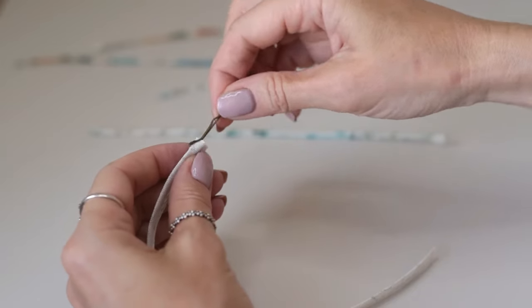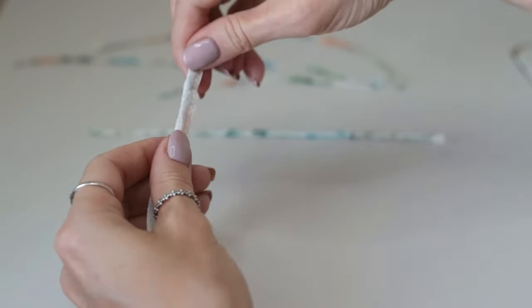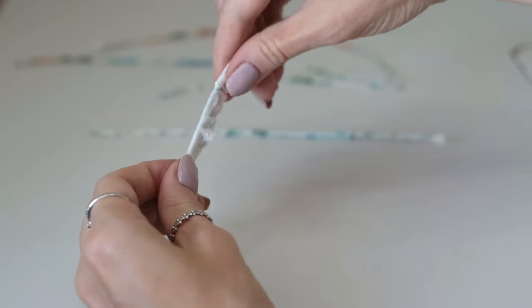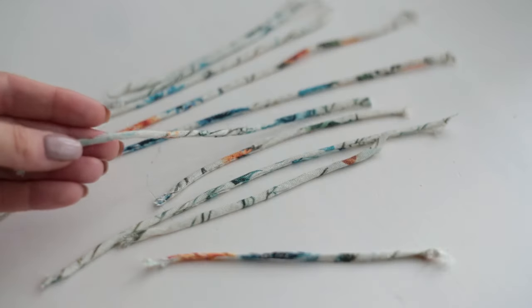I'm turning it out with a hairpin because I broke some of my loop turners while doing this — please share in the comments below how you make it. The shorter the strip, the easier you can turn it out.